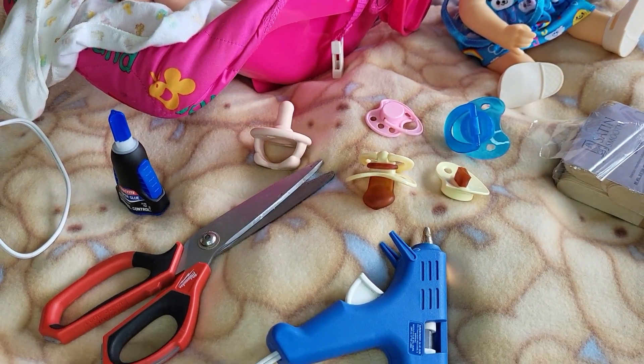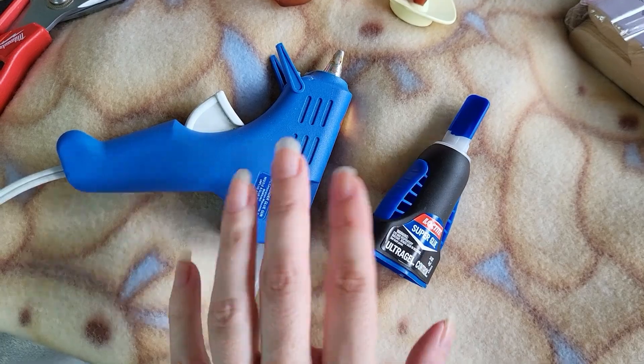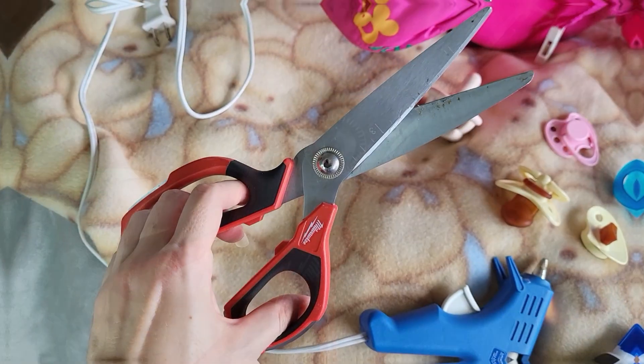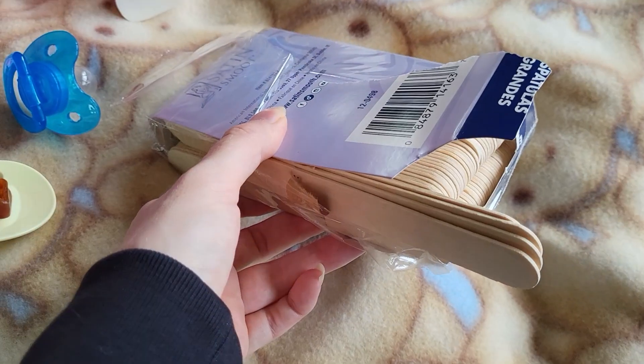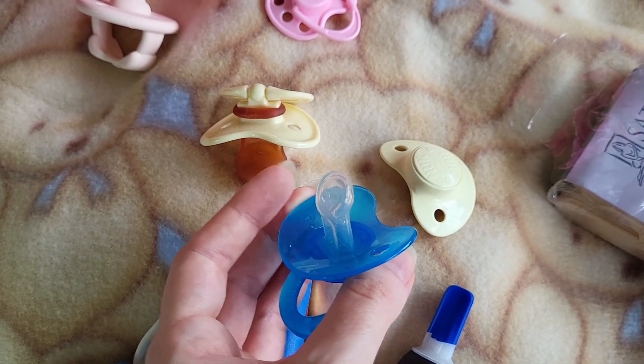Here's what you need to modify baby doll pacifiers. You'll need super glue or a hot glue gun, scissors, popsicle sticks, and some pacifiers that you want to modify.